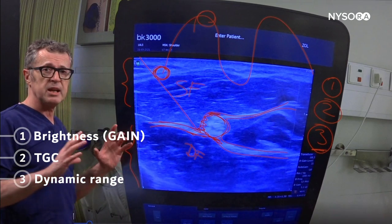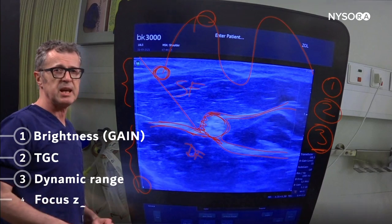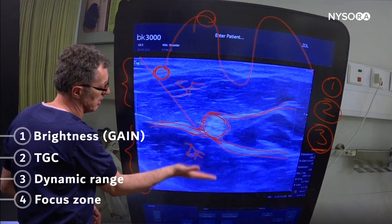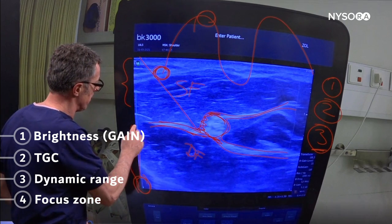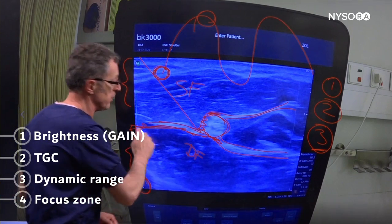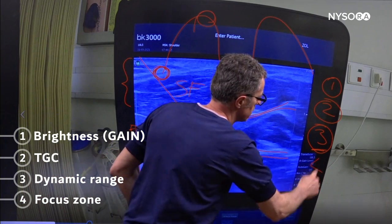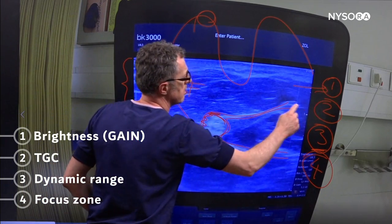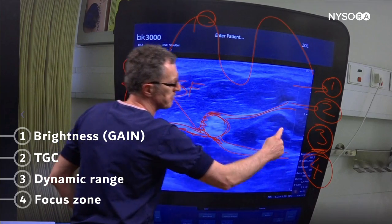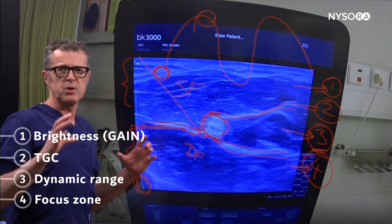Finally, the fourth adjustment: on this image the focus point is below the level of our anatomical interest, so we would like to raise it to the level of the structure of interest. Those are the four adjustments I'll guide you through: overall gain, time gain compensation, dynamic range, and the focus zone.